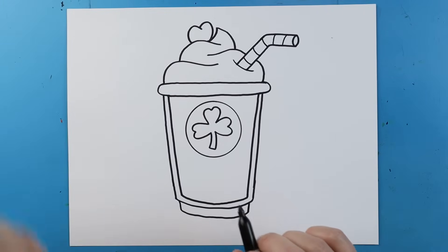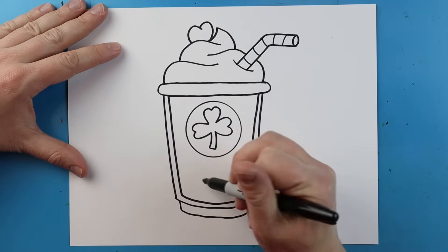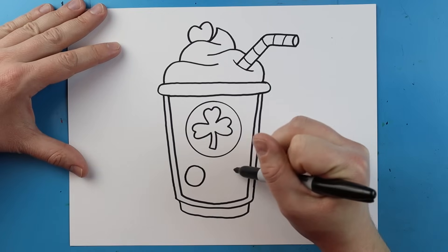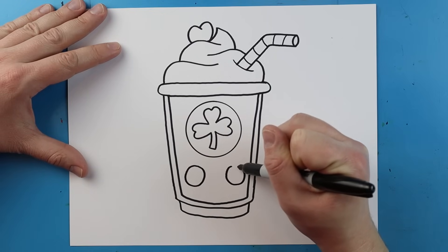Now you can leave your shamrock shape just like this or you can give it a face — I'm going to give it a little face just to make it kind of fun. I'm going to begin right here and draw a circle for an eye, leave some space, make another circle over here and try to make sure it's about the same size.